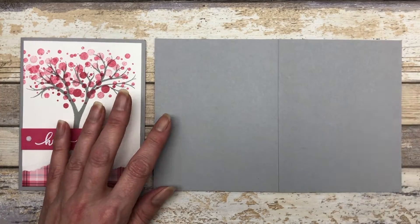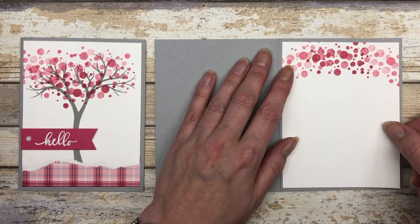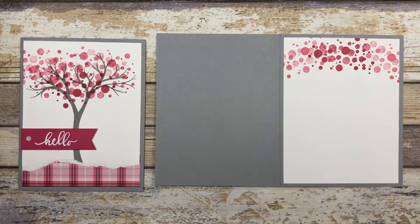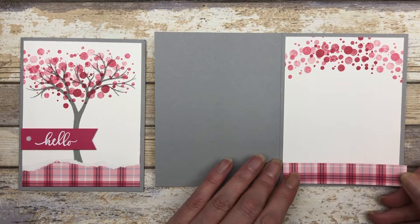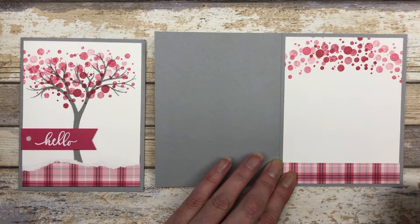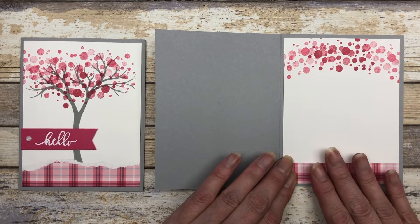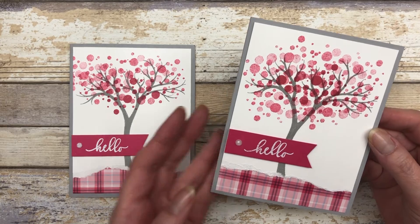Let's decorate the inside. We already did our stamping across the top of the five and a quarter by four inch piece of white cardstock, so I'm just going to add that to the inside, then adhere a three quarter by four inch piece of pattern paper to the bottom of the white cardstock piece. Another quick, simple, and very beautiful card — just another fun way to use the stamp set.